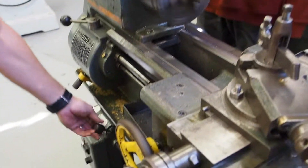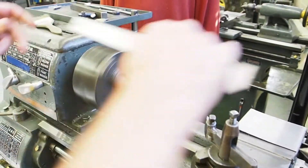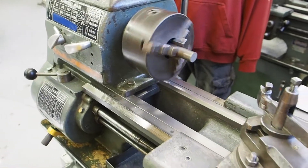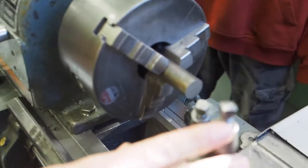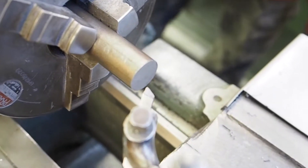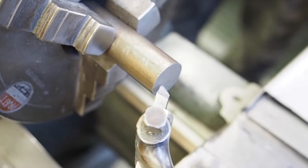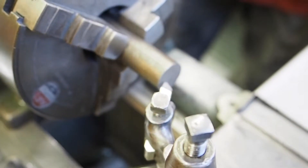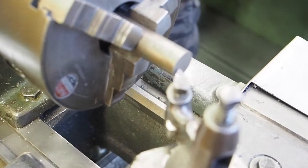Rule number five: always stop the lathe before making adjustments, measurements, or cleaning — same as all machines. I don't want you to have the lathe running while trying to clean chips or checking how far something sticks out. Never do anything like that when the machine's running; always make sure the machine's off. One I see quite often is people will notice they don't have enough clearance on the backside of the cutter, and they'll loosen it and try to adjust the cutter while the machine's running. Never do that — always shut the machine off before making any adjustments.